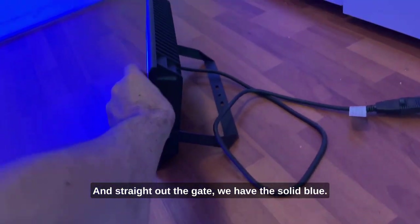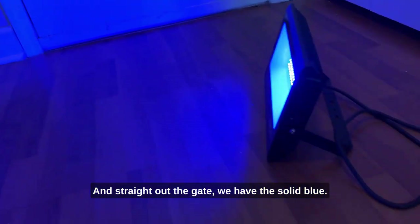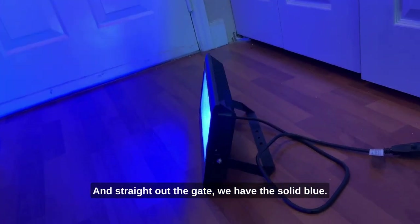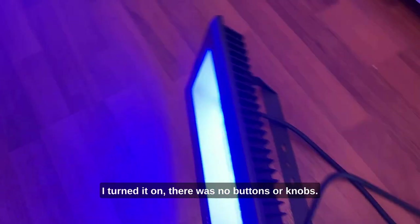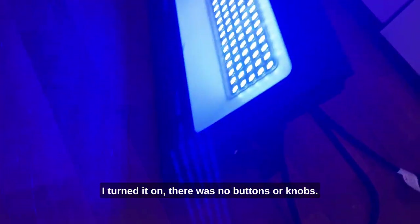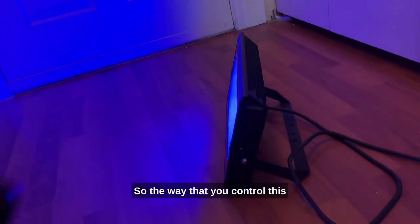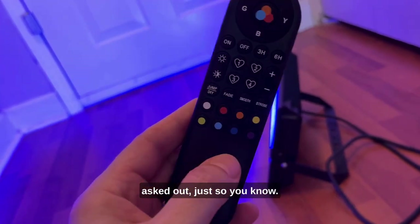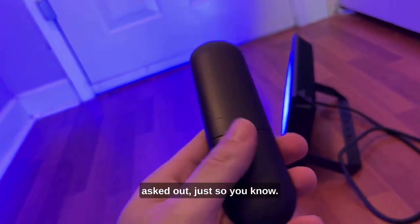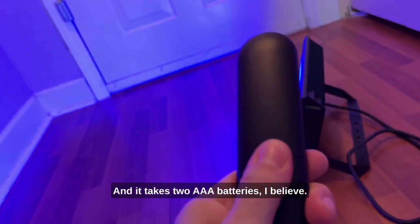Straight out the gate we have the solid blue. Now, as you can see, before I turned it on there were no buttons or knobs on the unit itself, so the way that you control this thing is with a remote control. If you lose this thing you're out of luck, just so you know.